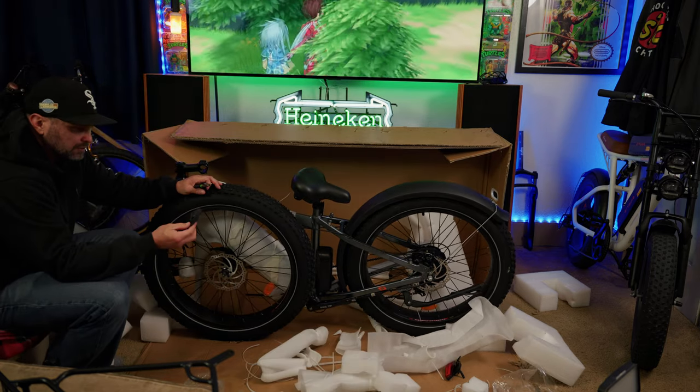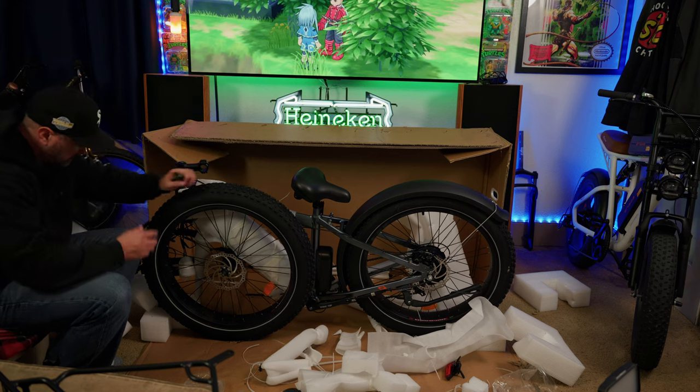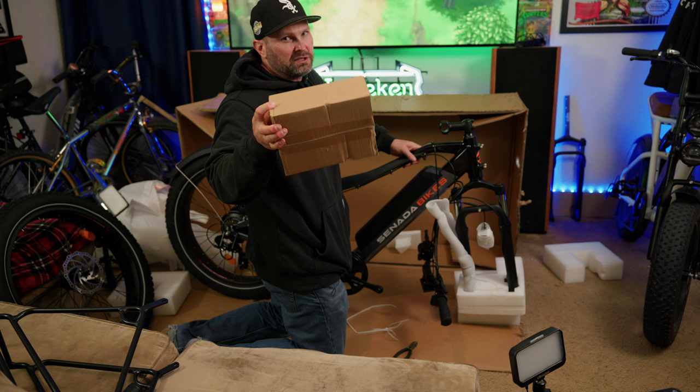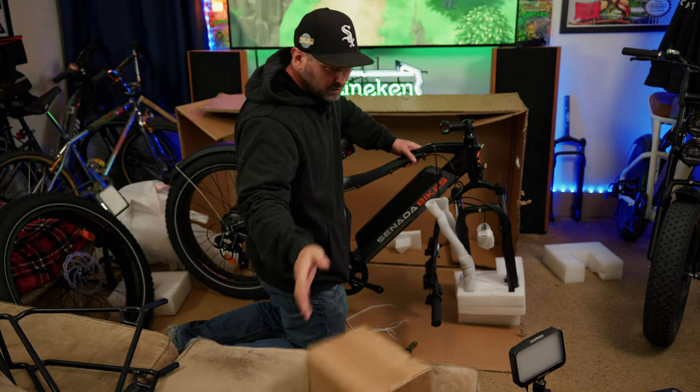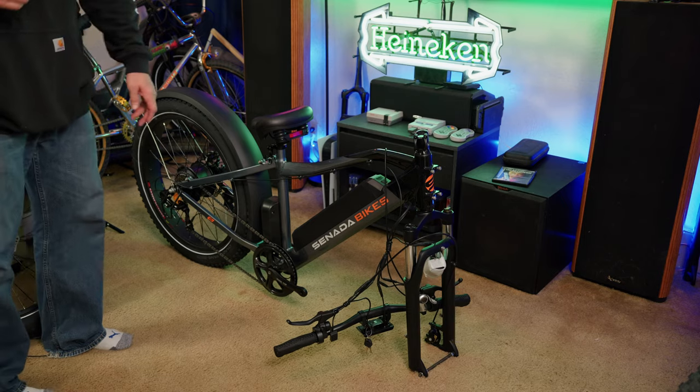I can see the handlebars. The good news is where the box took a hit and I can see the piece underneath, everything looks fine. This box here looks like it must be the accessories — pedals, power supply, and so forth. We'll go through that in a little bit. Now that we've given ourselves some working room, it's time to start putting the bike together.